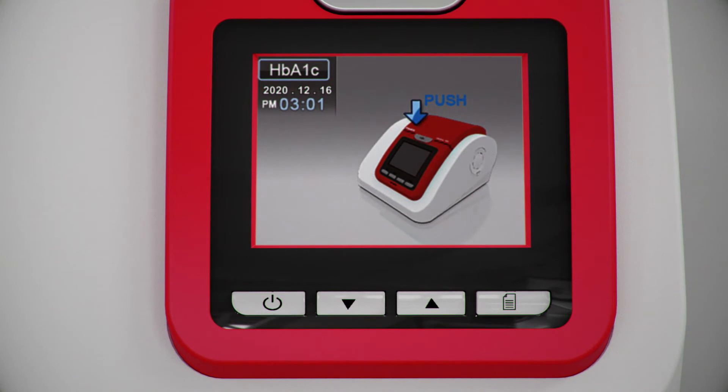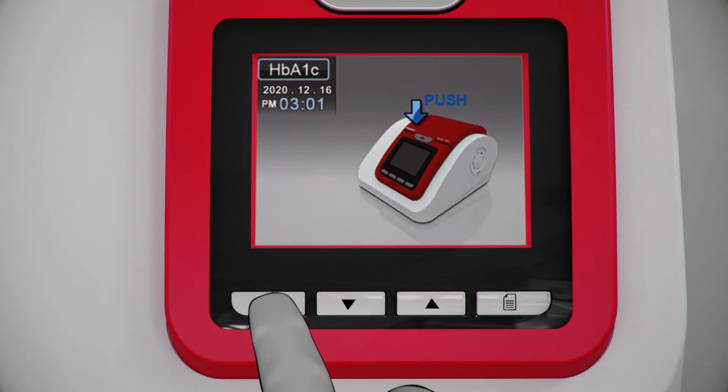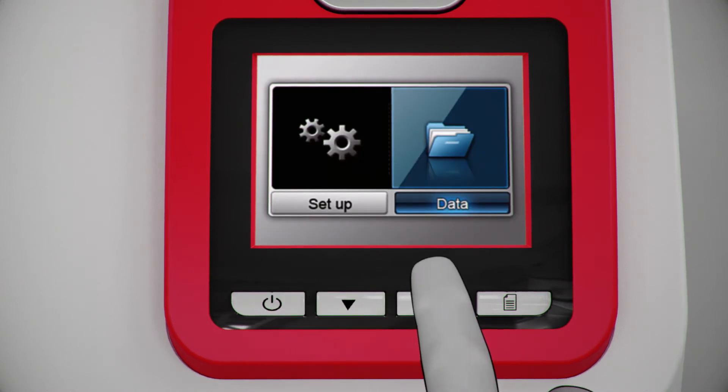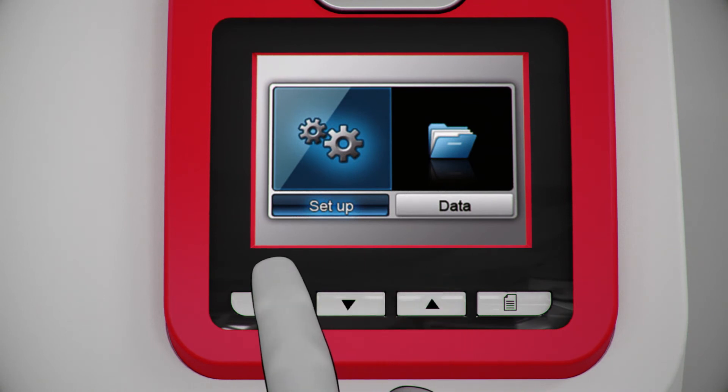In standby mode, press the mode button and hold for 3 seconds. Choose between setup and data mode by using the arrow keys, and choose setup by pressing the mode button.